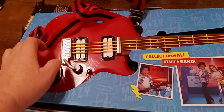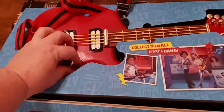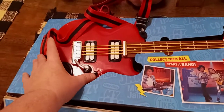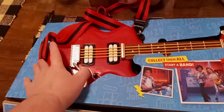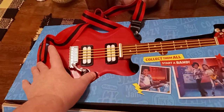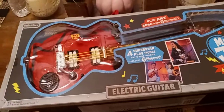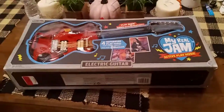So it works. I don't know what all it does. Like I said, I saw the box and I was like, oh man, I guess somebody found the guitar. But it was in the back, it was covered up with some plastic stuff completely on the other side. So yeah, that's pretty cool.